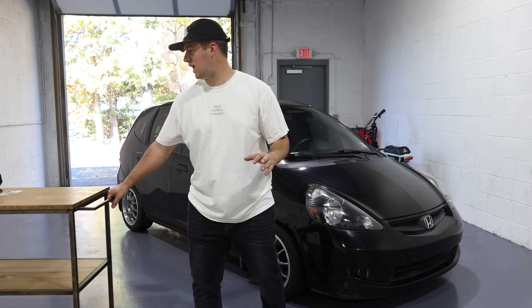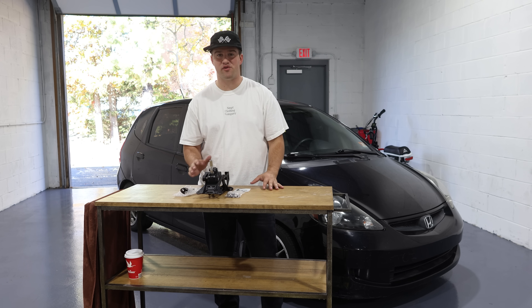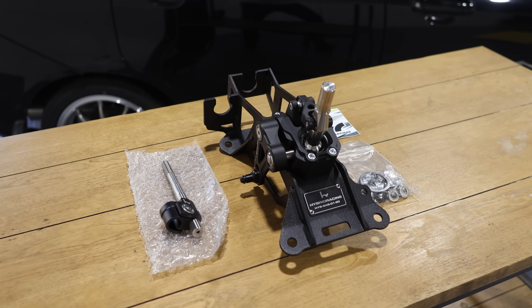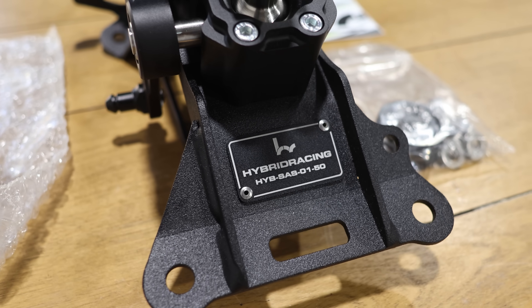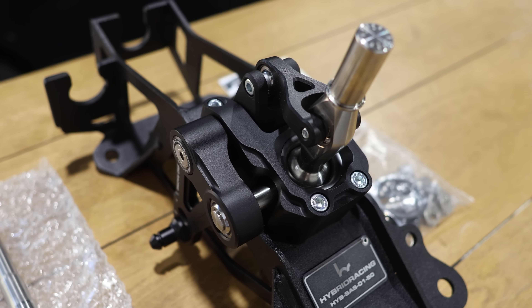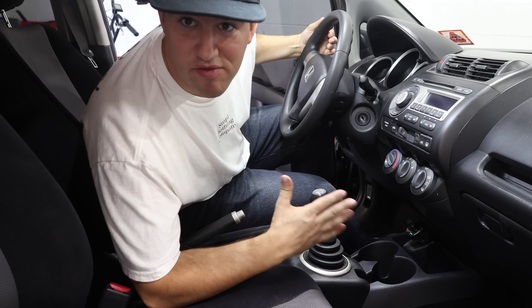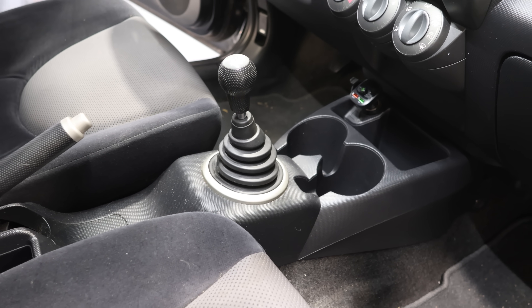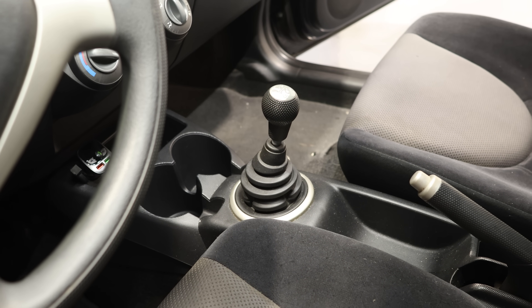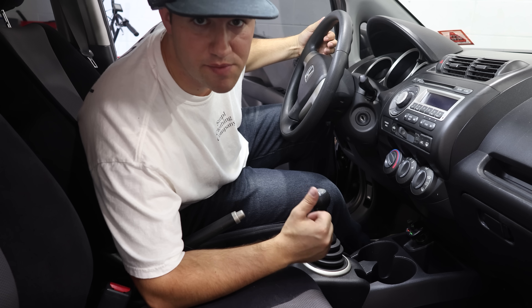The next couple of upgrades for the Honda Fit just came in, so we're going to be installing those right now. We got a short throw shifter from Hybrid Racing. The stock shifter is not terribly bad, it's just sloppy — it's stock, so it's not meant to feel snappy. The new one will still be smooth and comfortable, but it'll be snappier, more responsive, and a lot more of an enjoyable, crisp shifting feel.